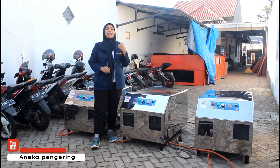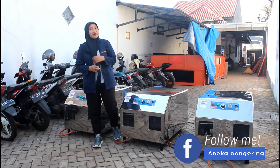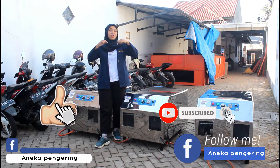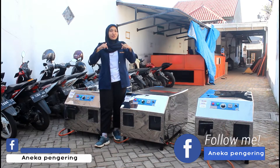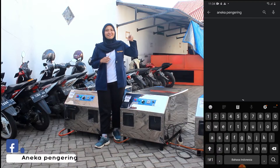Mau tau gak sih, untuk review lebih lengkap dan cara operasional dari mesin ini tuh seperti apa? Jangan lupa untuk di like, komen, dan subscribe YouTube channel kami. Jangan lupa juga untuk follow sosial media kami di bawah sini, terus install aplikasi resmi kami melalui Play Store ataupun App Store di HP kalian.